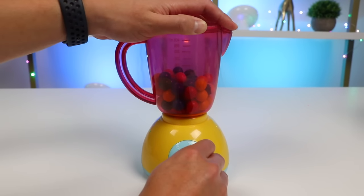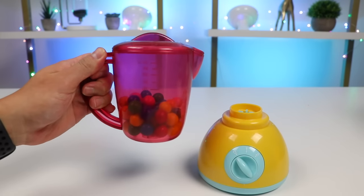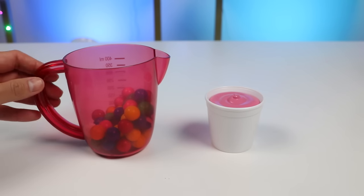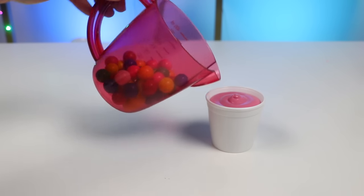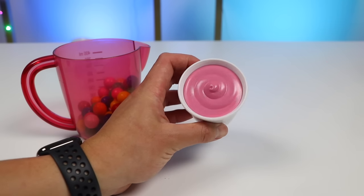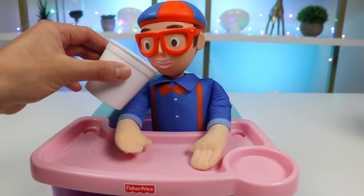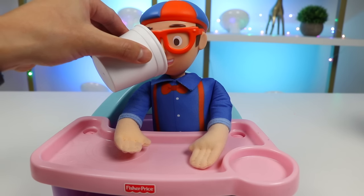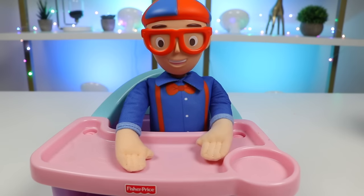Do one final blend. Here's a closer look at our fruit smoothie. Let's pour it into a cup. This smoothie is a nice pink color. Let's go serve this fruit smoothie to Blippi. Here you go, Blippi. Enjoy this all fruit smoothie. Wow, Awesomer Pop, you have a real talent for making smoothies. They were delicious!